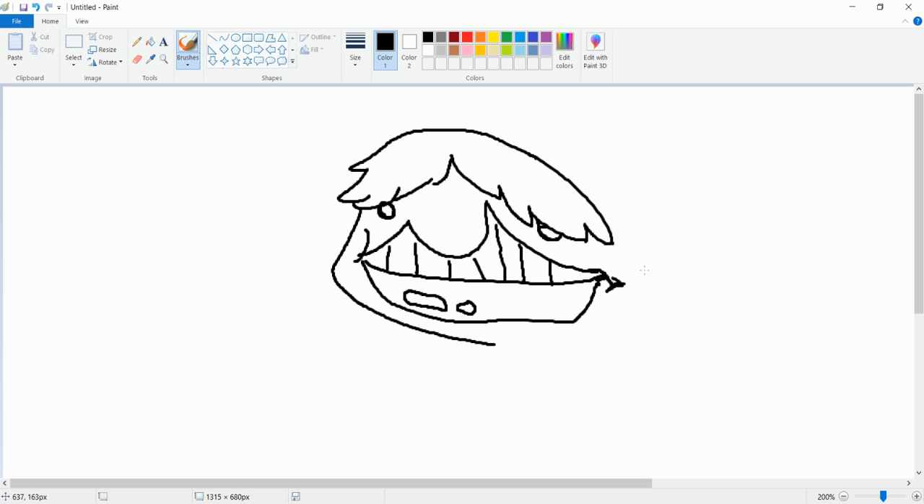The poor emo who no one understands. But he's also a snake. A true work of art.